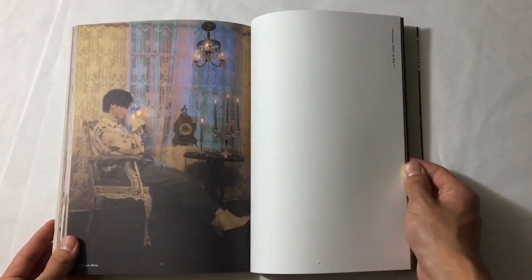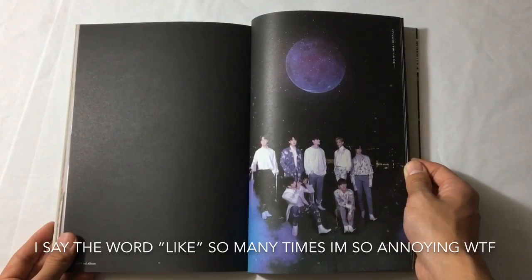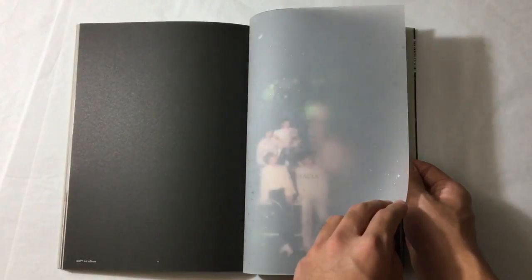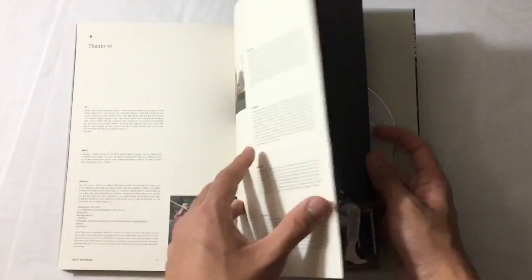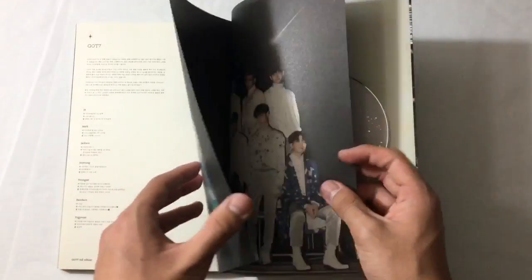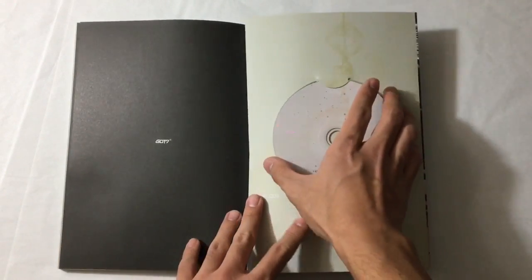I feel like GOT7 made that transition too, because back when K-pop for male groups was all about being a bad boy, wanting the girl, flirting - that was the whole thing. But they just look so good and the song is so good. And Take Me To You, guys - Take Me To You is such a good song, you have to listen to it.